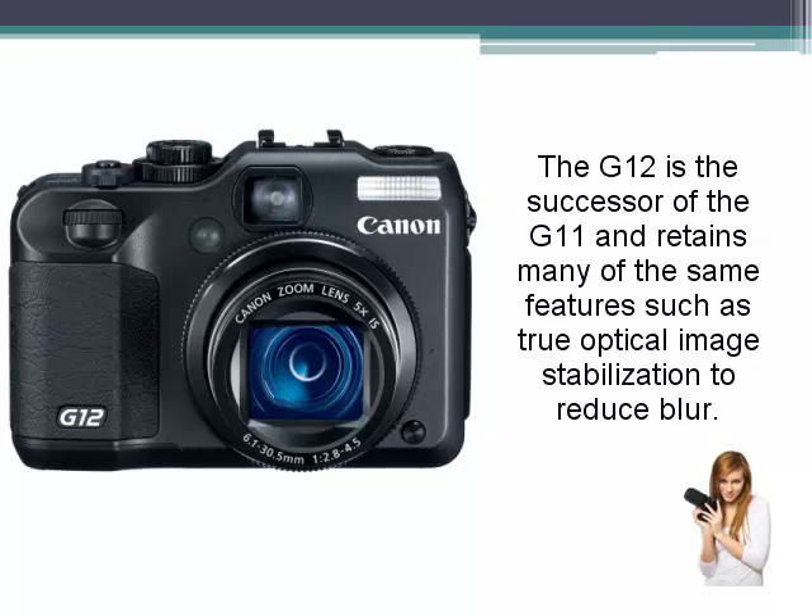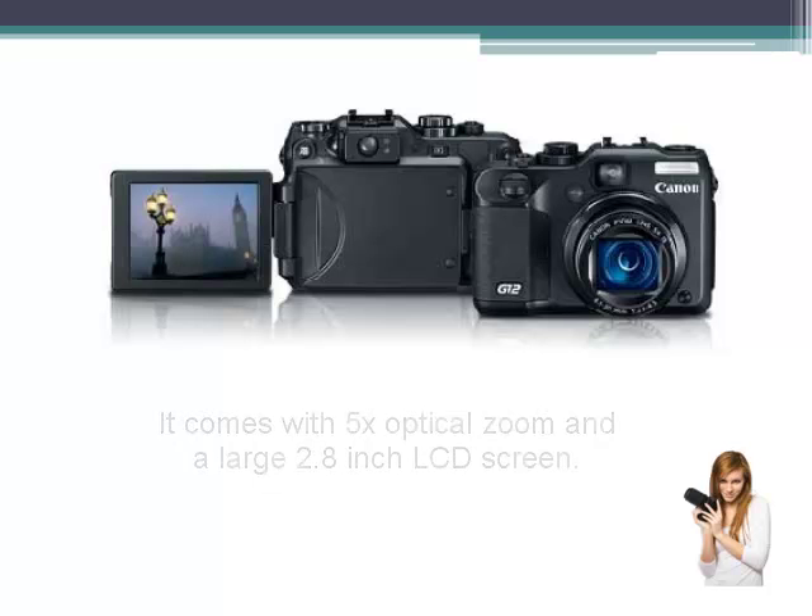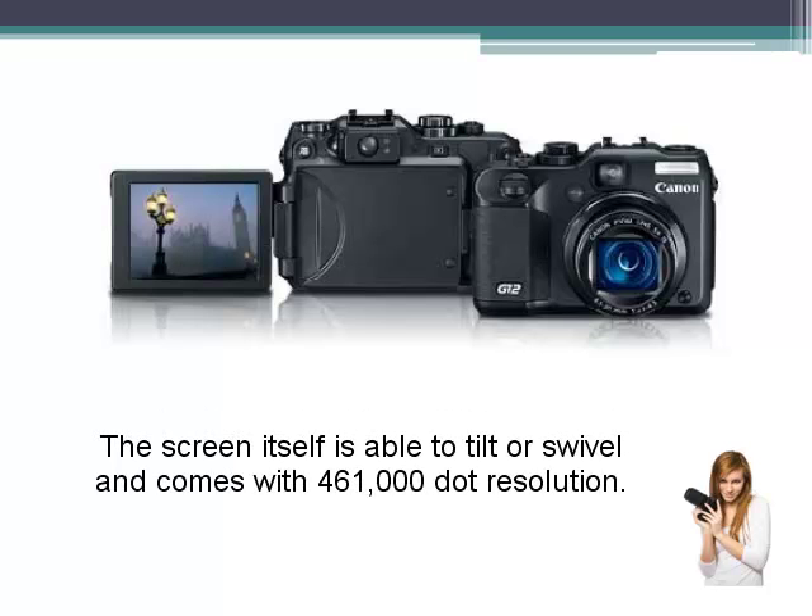The G12 is the successor of the G11 and retains many of the same features, such as true optical image stabilisation to reduce blur. It comes with a 5 times optical zoom and a large 2.8 inch LCD screen. The screen itself is able to tilt or swivel and comes with 461,000 dot resolution.